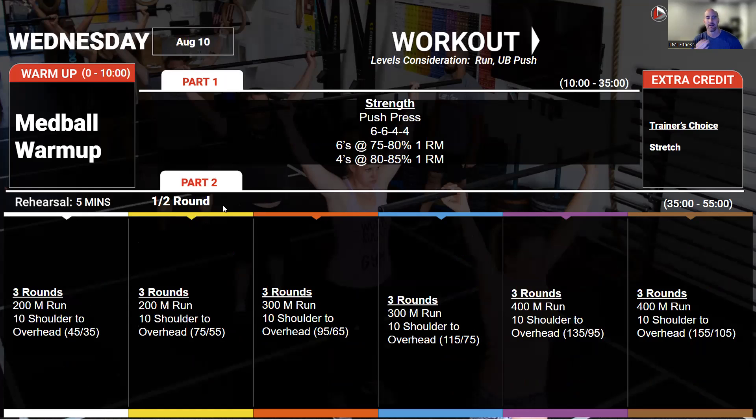On Wednesday, continuing with our push-press strength work — two sets of sixes, two sets of four — going a little bit heavier than we did last week, continuing to amp that up so that we can build volume for those reps and ultimately build on our one-rep max.